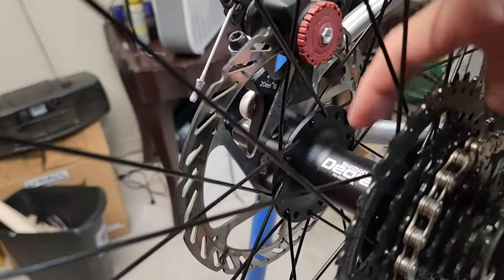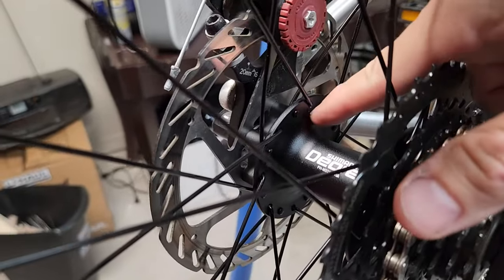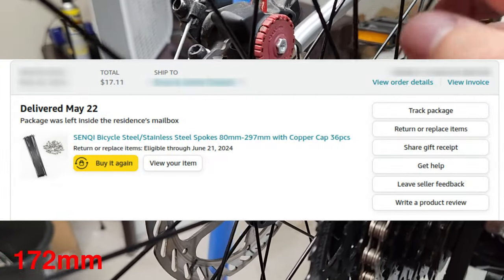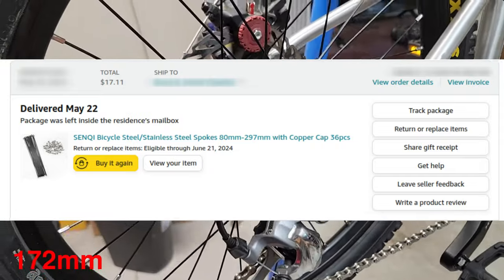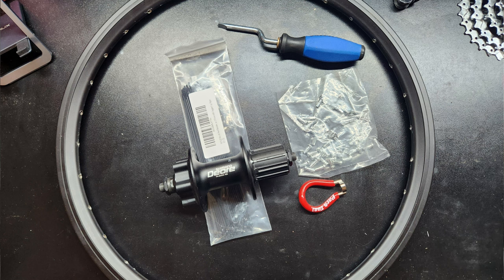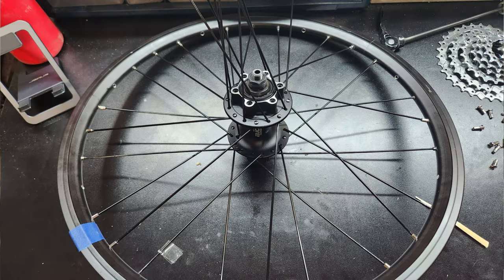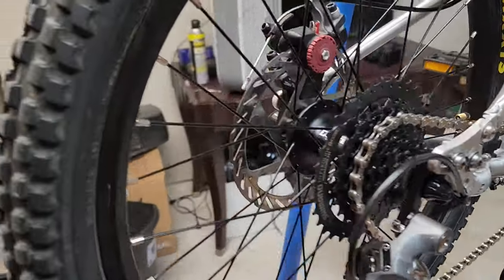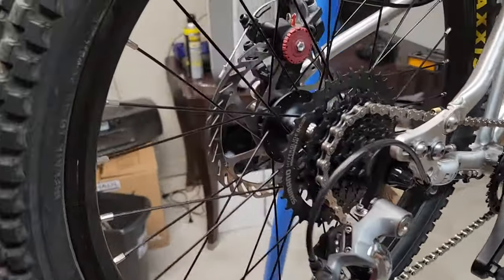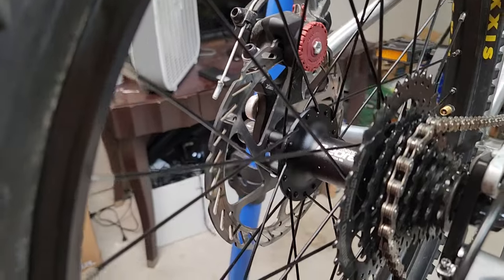Finally I realized I needed the right hub, so I ordered it, redid all the calculations based on the new hub size, and ordered the spokes - I believe they're 171 millimeters. If you need to know that for the same build, just let me know and I can verify. I was able to get away with them being the same length on both left and right sides, even though this is a dished wheel with both disc brakes and a cassette. Probably the hardest part was just getting that spoke length right and checking it a bunch of times to make sure.